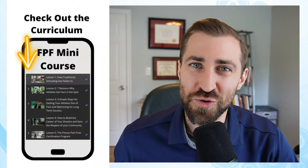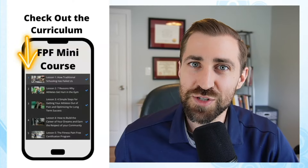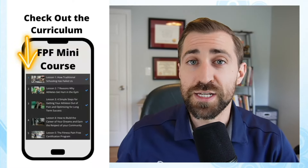Rehab can be very complicated, and there are a lot of systems that make it challenging to figure out how to work with your patients. However, it really doesn't have to be that complicated. I go over four easy steps you can follow to get your patients out of pain and back in the gym where they belong. Lesson number four is how to build the career of your dreams and earn the respect of your community. The deep reason you take educational courses is because you want the respect of your community — you want clients to work with you, tell their friends, and after a while you're valued and respected in your community.